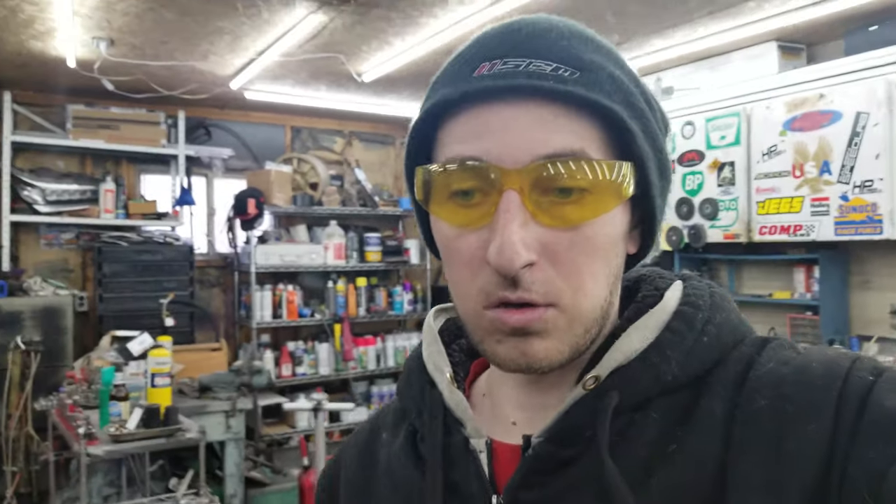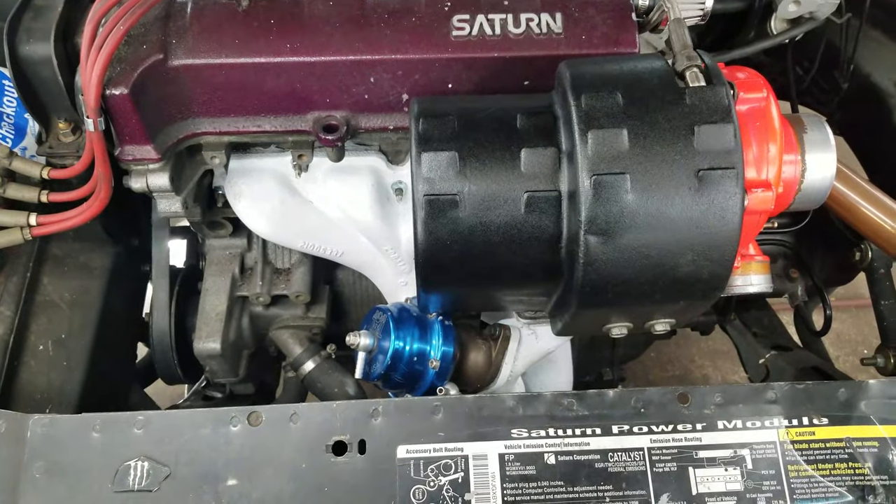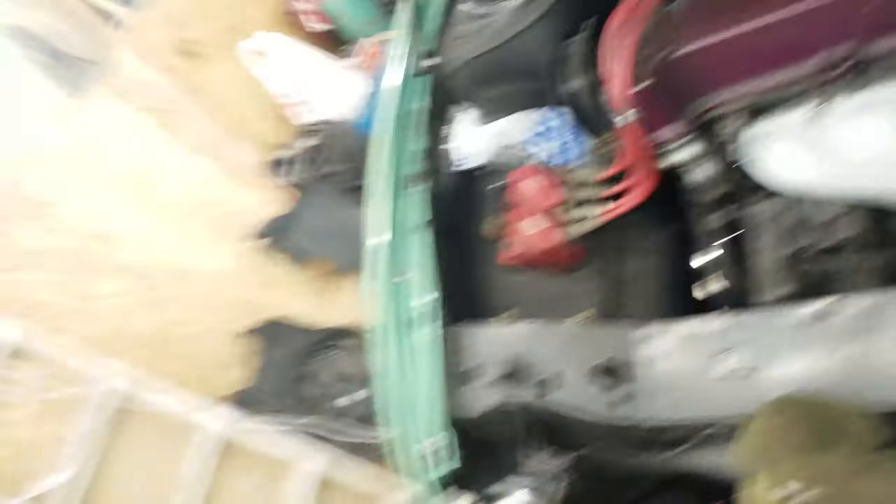I got the turbo final installed now — got everything straight and exhaust cemented up, so it shouldn't have any leaks. Next I'm gonna get the downpipe installed and get the exhaust finished. That part's pretty boring so I'm just gonna skip ahead to probably changing the oil and then the first start-up, just to see if I have any leaks or anything before I go further.